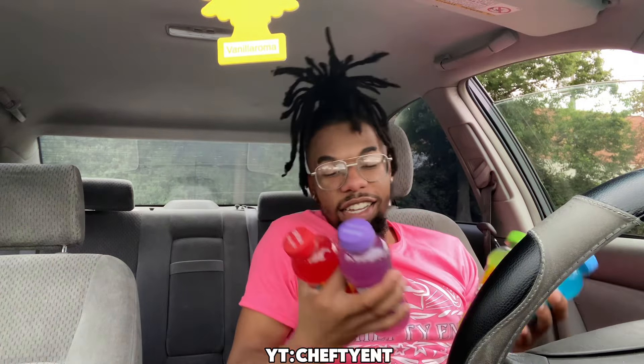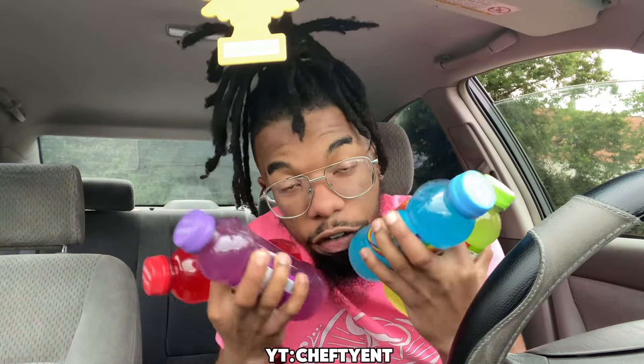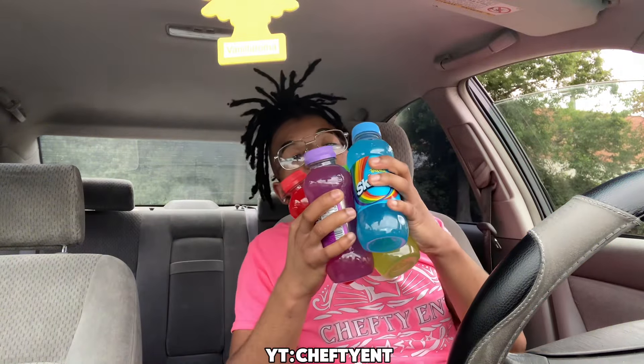Alright, chef time — today we're trying four Skittles drinks from the TikTok shop. Before I get straight into it, follow my Chef Tie ENT Instagram, I've just been going up. Y'all tap in and check out the page. I want to get into these and figure out what they taste like — of course it's gonna be sweet, I want to see how sweet.